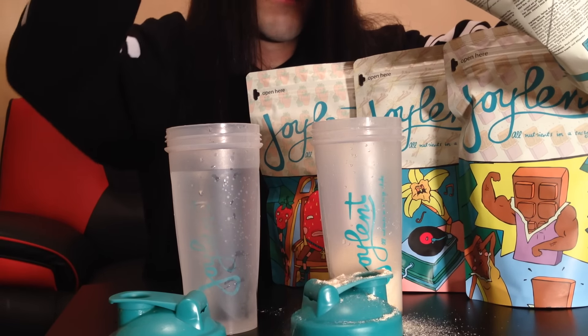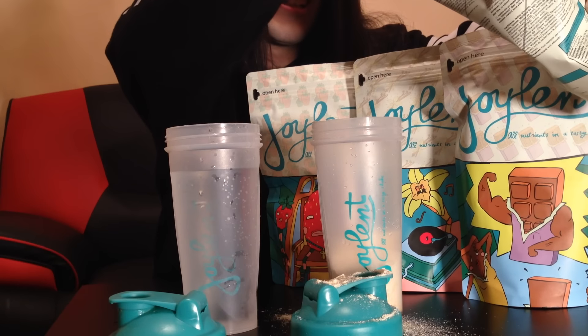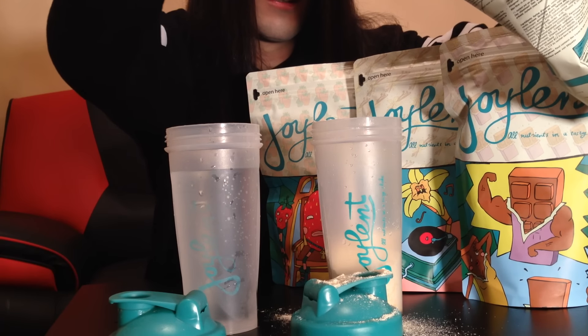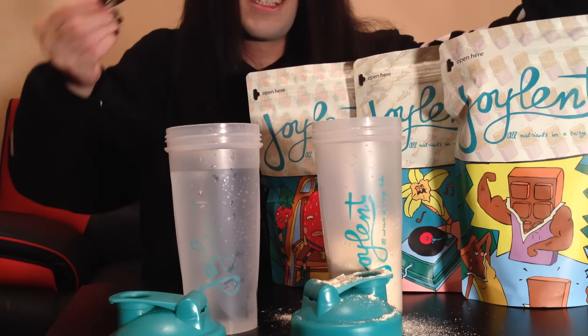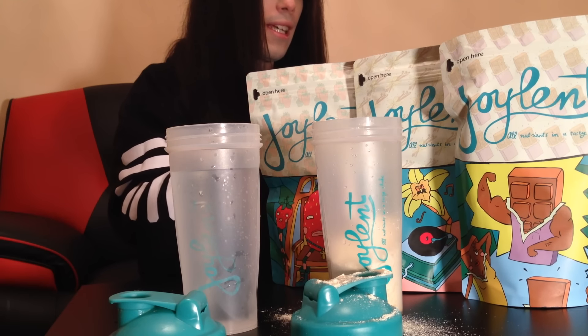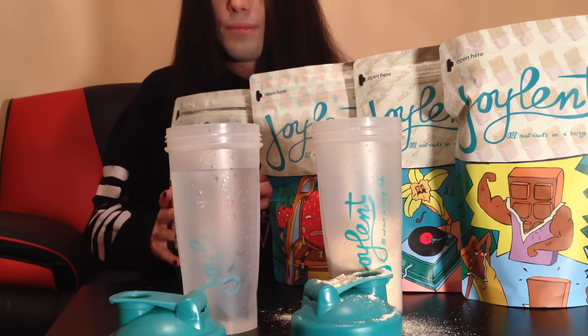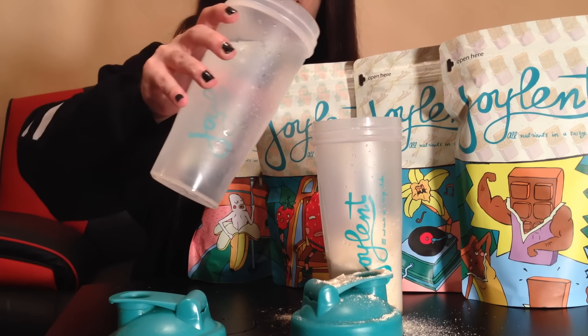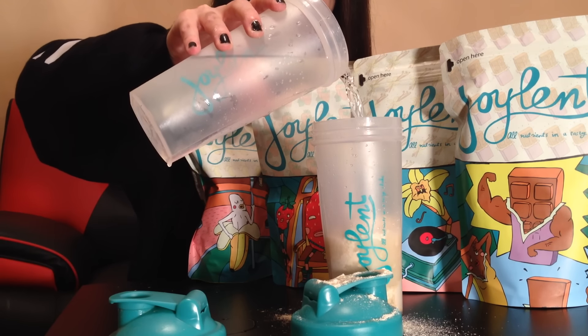I normally put 5 spoons, but I try to fill the shaker up to about half or so. And there we go. Now we're shake ready, and the table is all full of joel end that I should be eating instead of just throwing around. And now we put some water in. Voila! Oh, this is going better than expected.